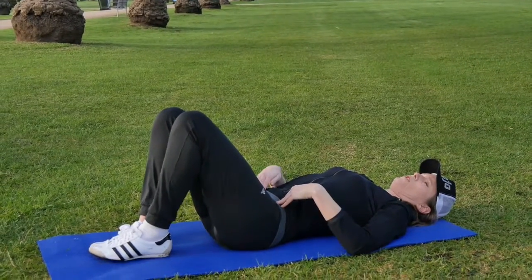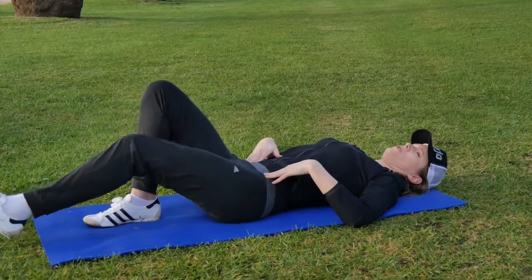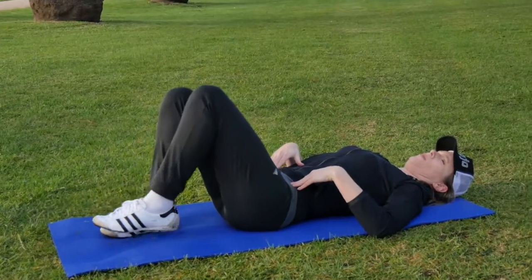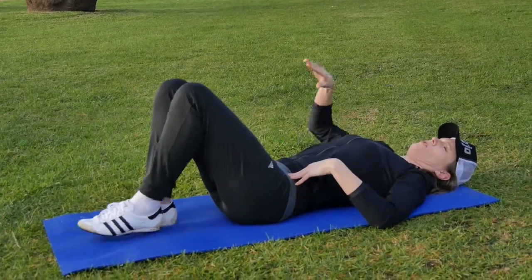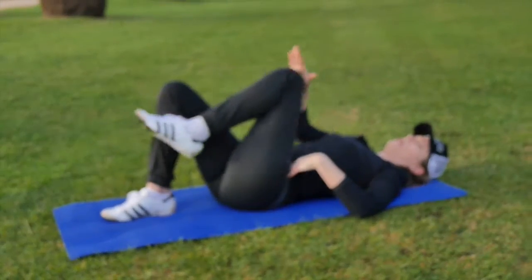Then we can focus on holding that in and just stretching the leg out a little bit without the pelvis wobbling. And we can do alternative sides coming through to touch.